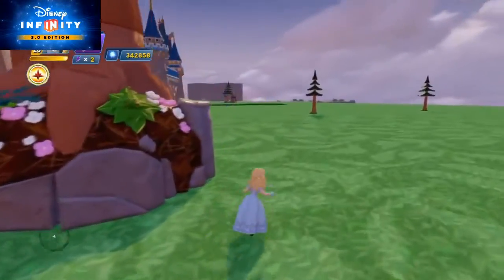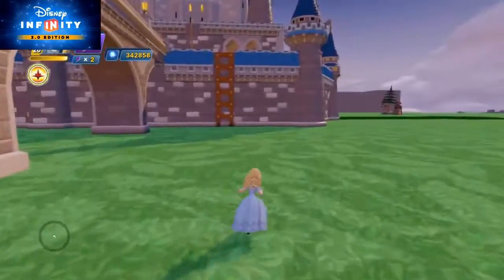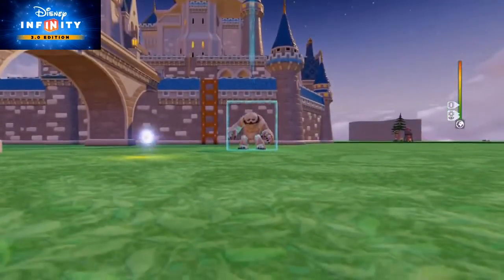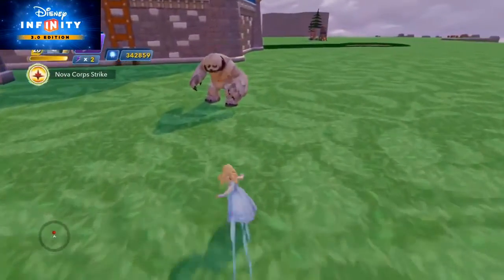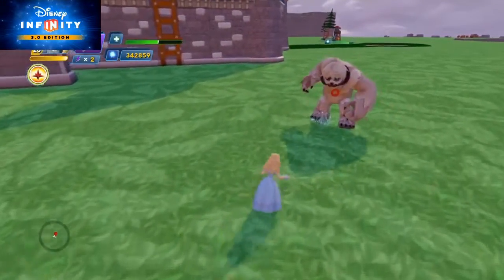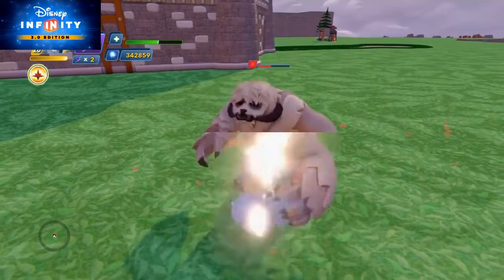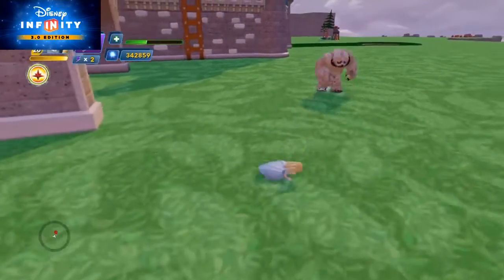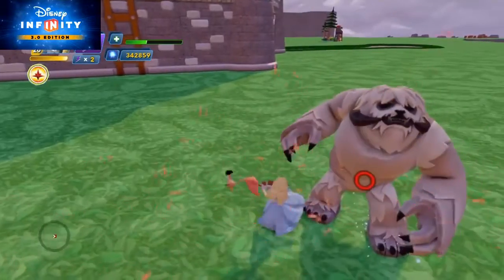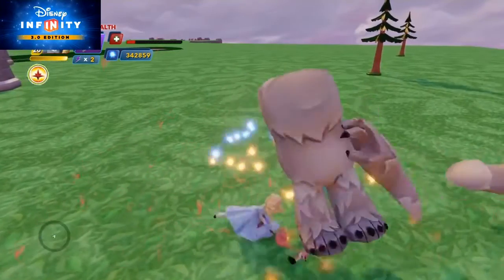I have Alice all leveled up to level 20 and I'm going to show off her moves now. I'll put down a Wampa to demonstrate — actually I'll show her basic moves first. This is her basic combo attack. That's what her dodge looks like.